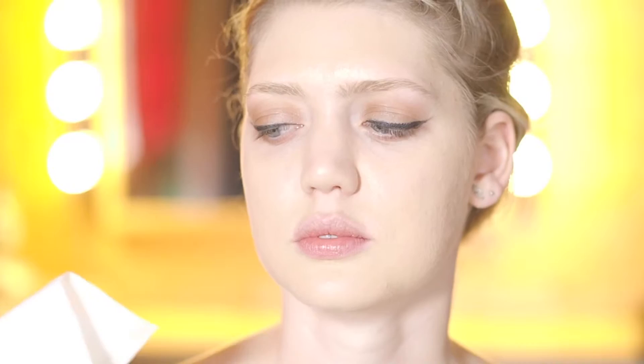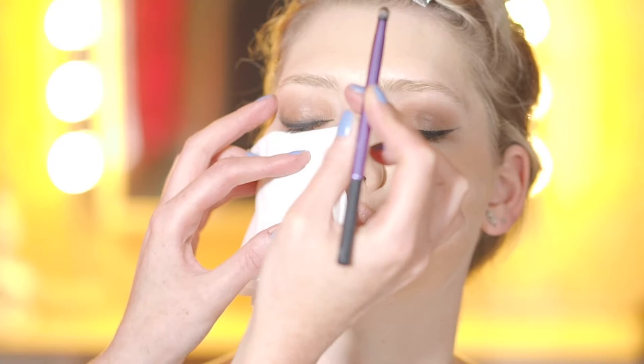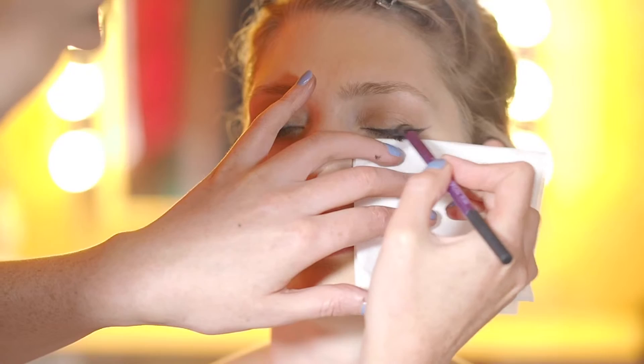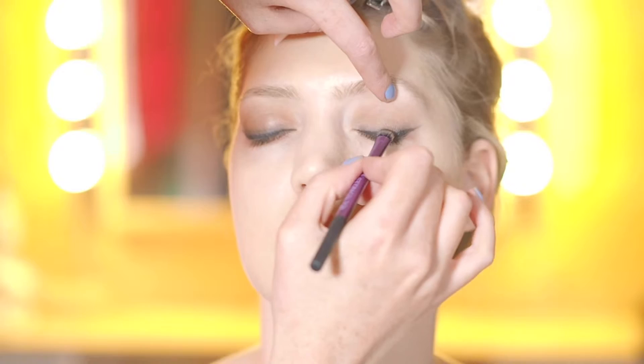So we're just going to soften the eyeliner. I'm going to mix a little bit of dark brown and black together and just soften the edges. Again I'm just using the Real Techniques shading brush, buffing out that line — it just makes the line a little bit less harsh, a little bit softer.